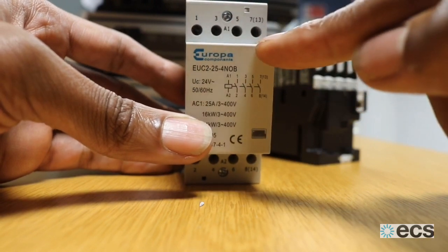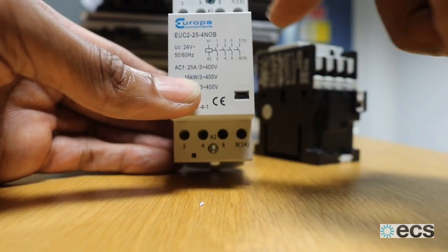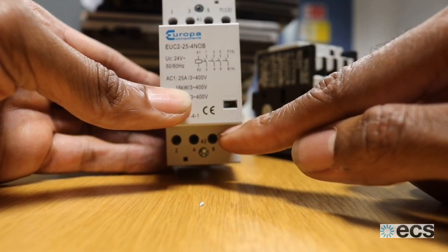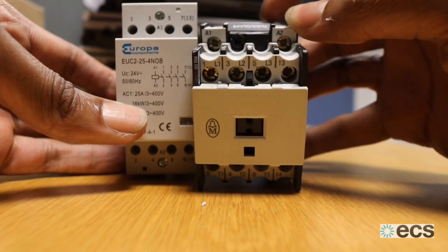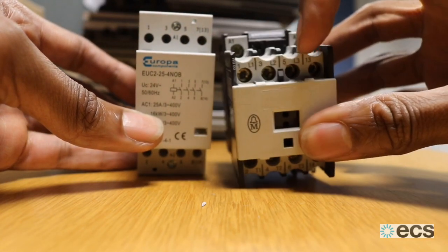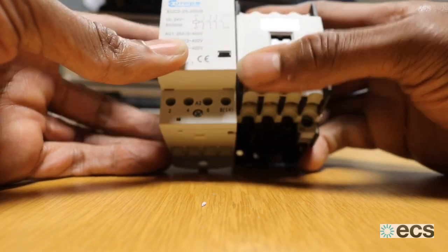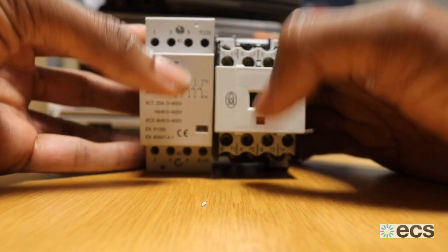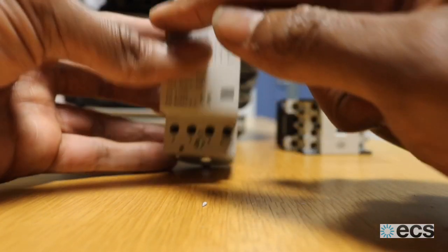Again, we've matched it with a four-pole contactor — inputs one, two, three, four and outputs one, two, three, four. The contactor coil sits between A1 and A2, slightly different in layout from the old one, but as long as you replace A1 with A1 and A2 with A2 here, you wire that in correctly. Same again for your live contacts: one, two, and three — here numbered 1, 3, 5 — slightly different numbering but the same principles apply.